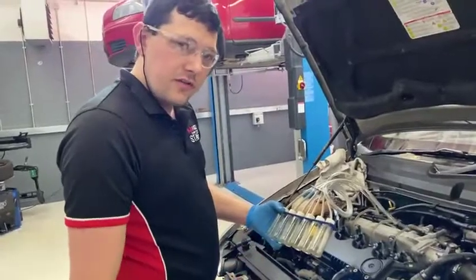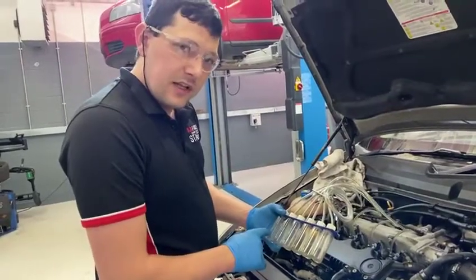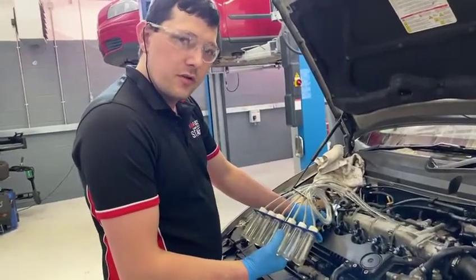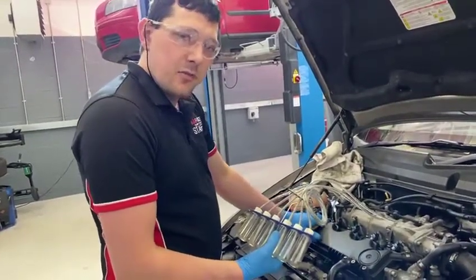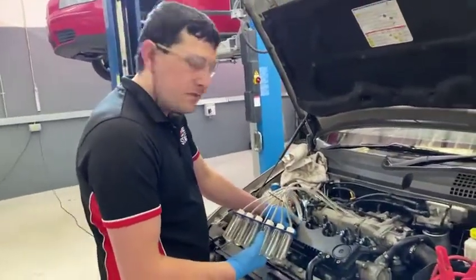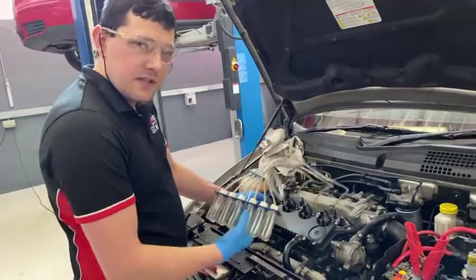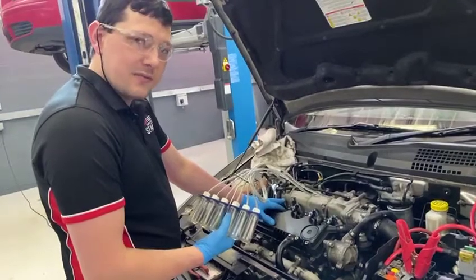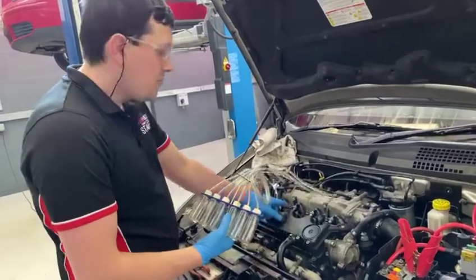We've done our leak-off test and found all four injectors are okay. If injector one was faulty, you would remove it — there's a securing bolt, a fuel feed pipe to remove, and on this particular injector you may need a sliding hammer. Once the new injector is in, you then have to program it using your diagnostic equipment. If the test was inconclusive, the next step is a noise test to check each injector is getting the correct pulse and voltage, and we'll also check the resistance values.